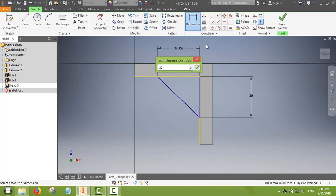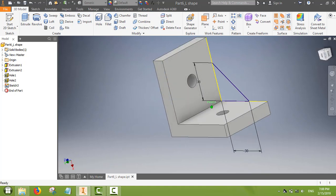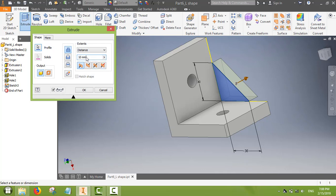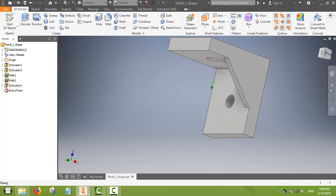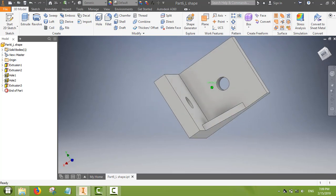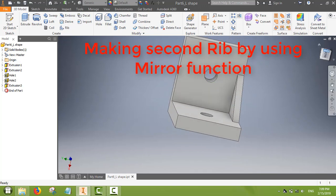In side view the rib looks like a right triangle, so we only need to fix the two sides. We accept the sketch, then use the extrude command — adding material to make it three-dimensional. We select the thickness of the rib. The rib is now ready on the L-shape.